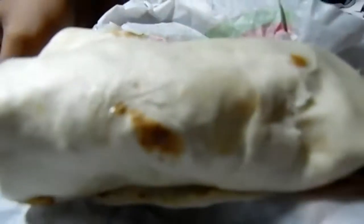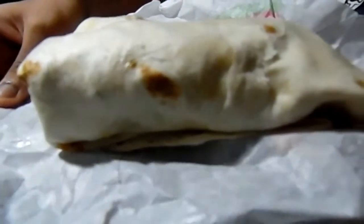Hey guys, WarnerMobodex here, and today I bring to you BK's brand new Waparito. So yeah guys, this thing cost about $2.99 with tax.